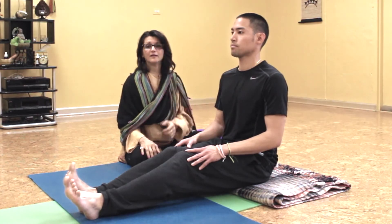Are you feeling good? — Yeah. Great. Thank you.